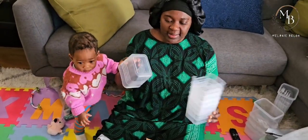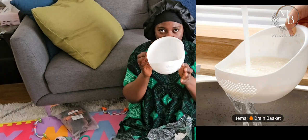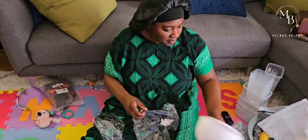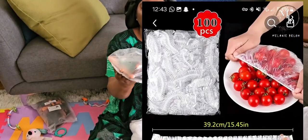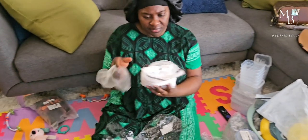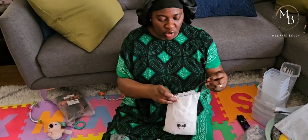These ones are for the fridge - to store things in your fridge. They're also very small, but it is what it is. And these are food covers - if you want to cover a plate of food and put it in the fridge, or cover some fruits or vegetables. I think they're not reusable - single use. There are about 100 pieces and it was like $1 or $2, so it's quite cheap and helpful if you don't have enough storage containers.